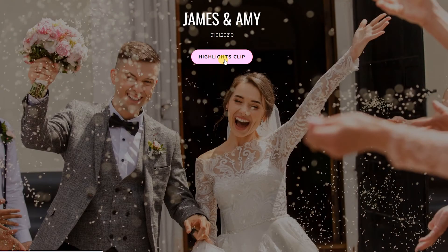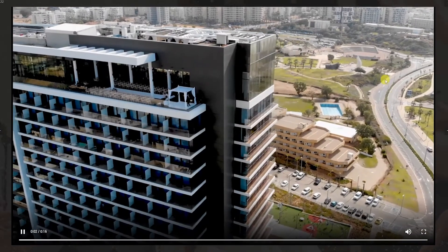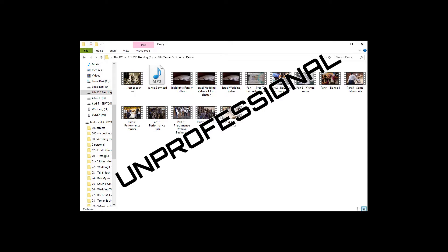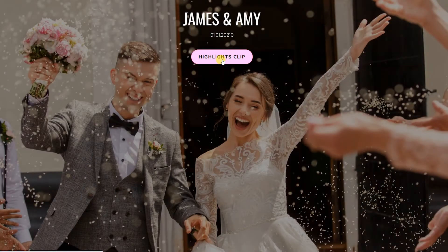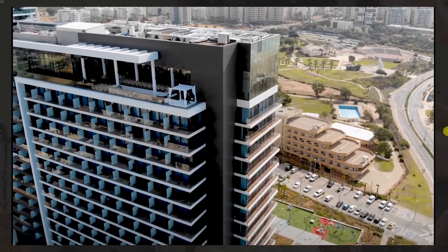MyUSBMenu is proud to release the version 3 theme of our USB Video Menu. MyUSBMenu is a platform for delivering your USBs in the most beautiful way possible. Instead of investing in flashy USB sticks with MP4 files, deliver to your clients with a beautiful layout and a very professional viewing experience using MyUSBMenu.com.